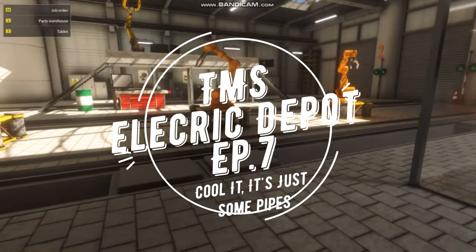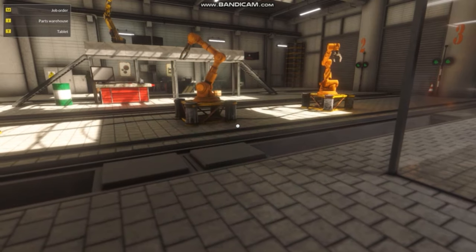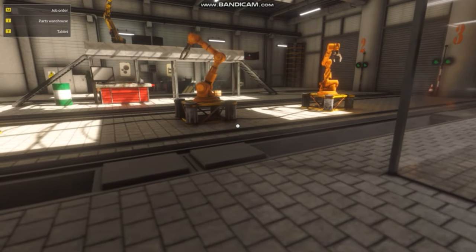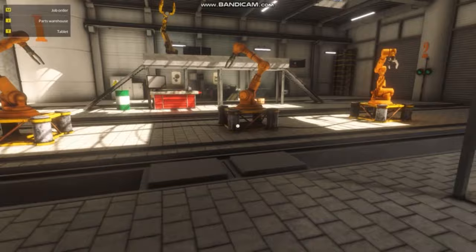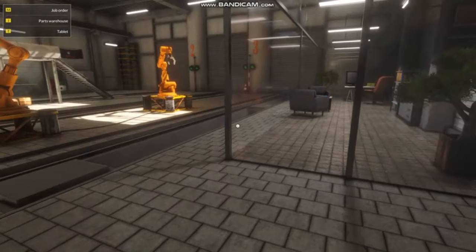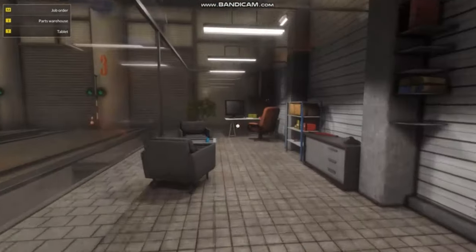Hello everybody, and welcome back to another Train Mechanic Simulator video. Now, I know this is not the normal time a Train Mechanic Simulator goes out, but it's the only thing I can upload right now. Welker Farms yesterday took a very long time, and if I didn't upload this, there would be nothing going out to you guys. So I'm glad you like this, because it's good. It's quick and easy for me.